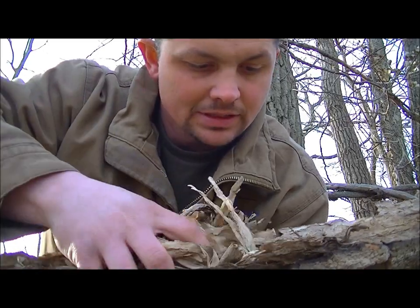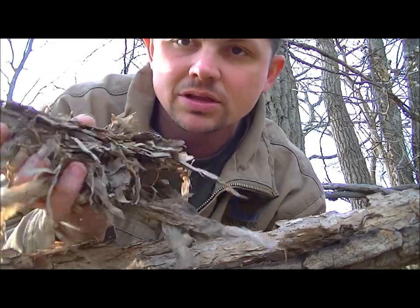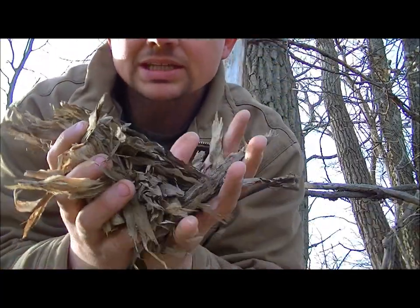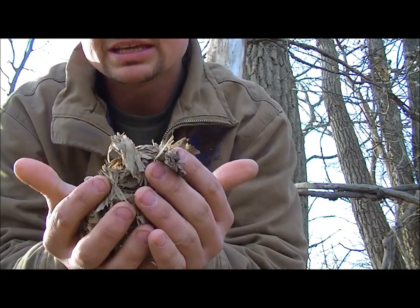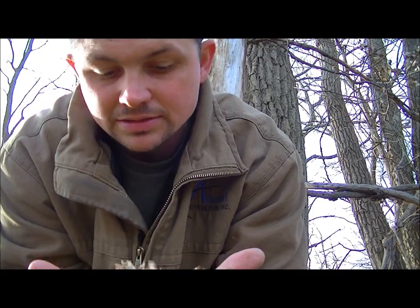Just from this one piece of bark I've got a huge bundle — and this isn't even all of it. We can take this stuff and work it. This right here will accept the ferro rod just like it is — it's nice and dry.